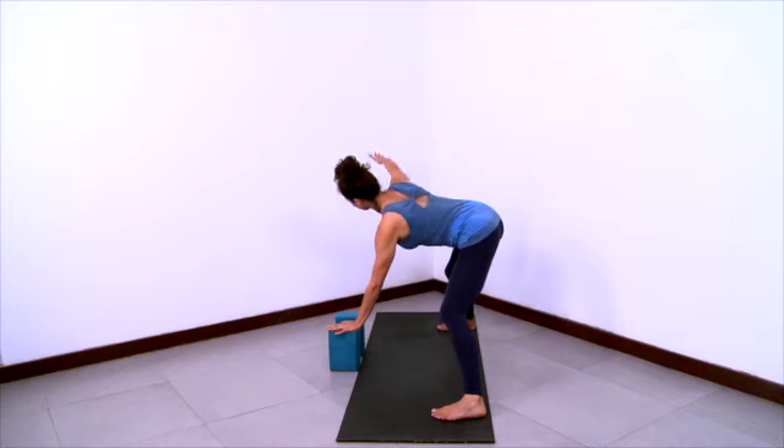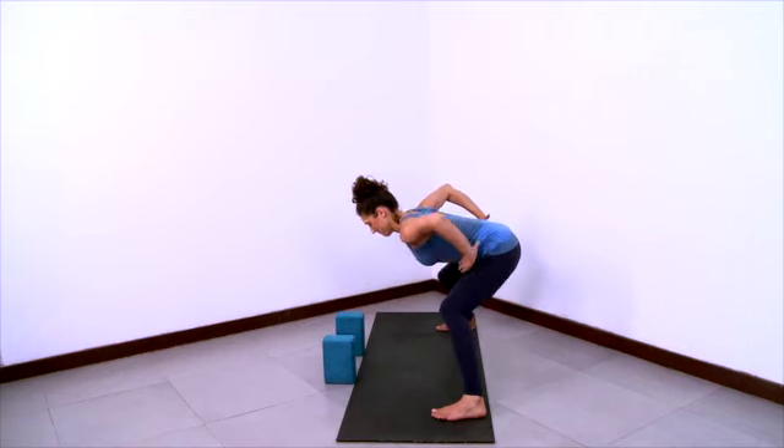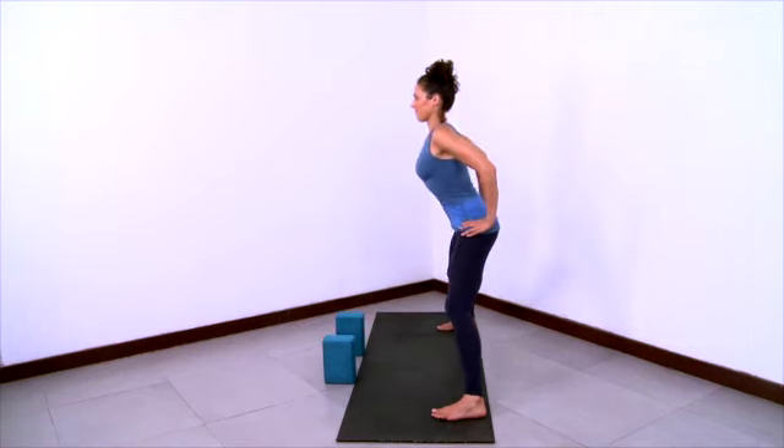Then exhale and come down. Hands to hips, stretch your chest forward, and come on up.